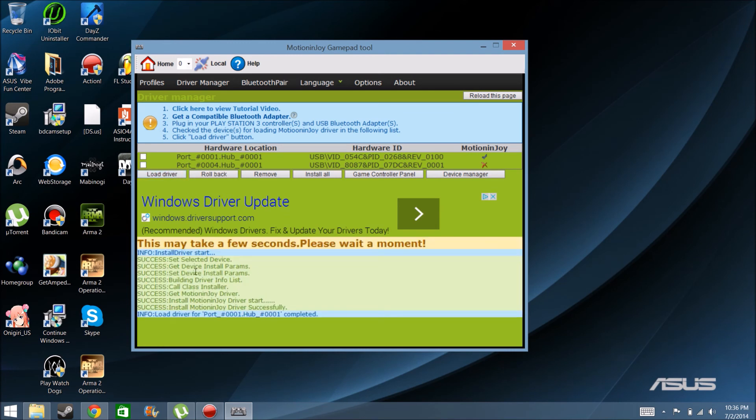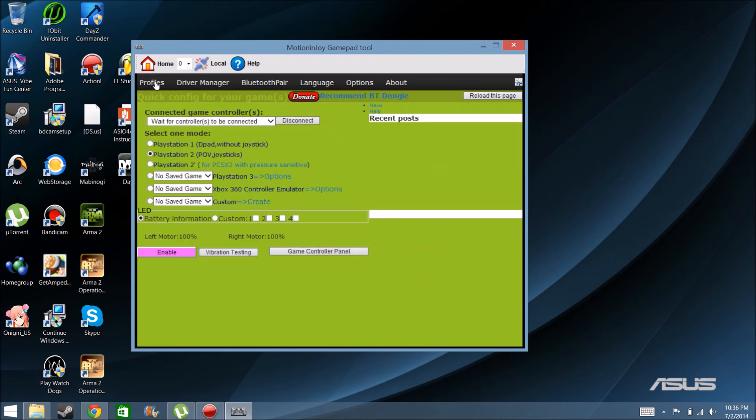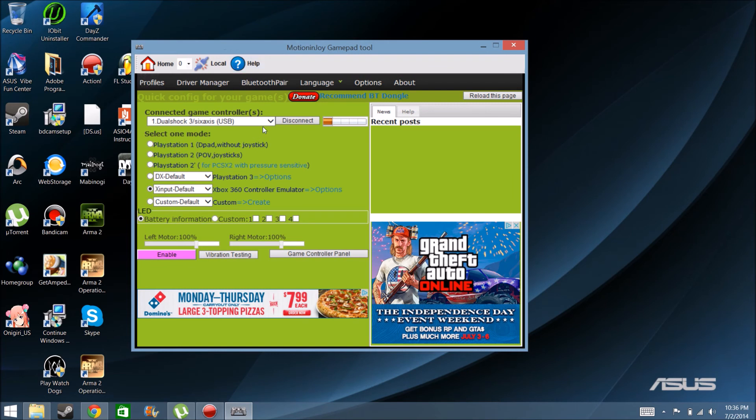Alright, this may take a few seconds — please wait a moment. When it says it's done, you just go over here back to Profiles. Then you should see like the battery charge bar, or whatever this bar is called — I can't think of it right now.